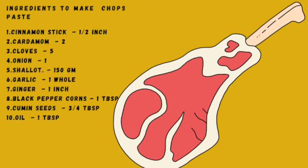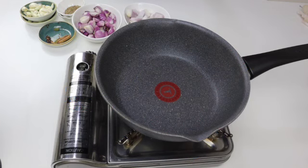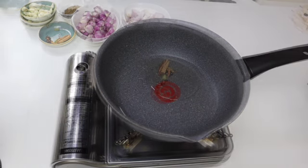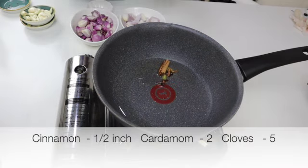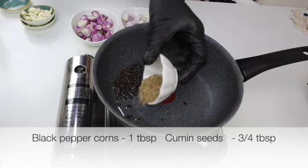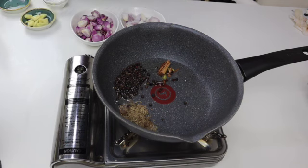Ingredients to make the paste for lamb chops. While the meat is cooking, let's fry some ingredients and make the paste. Pour that into a pan and add a tablespoon of oil. To the oil I am adding a piece of cinnamon stick, 2 green cardamom, 4 to 5 cloves, 1 tablespoon of black peppercorns, and 3/4 teaspoon of cumin seeds.